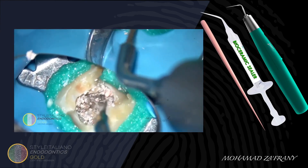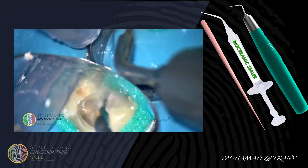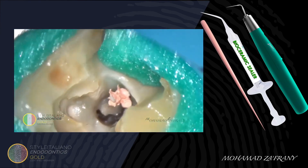Using ultrasonics, while coolant is on, I'm cleaning the pulp chamber. Here you can see the C-shaped configuration clearly.